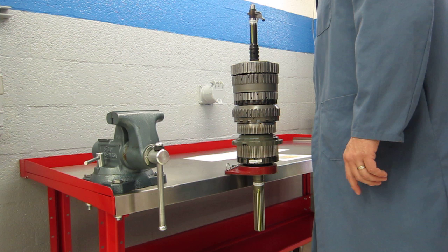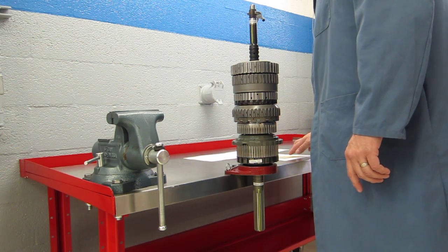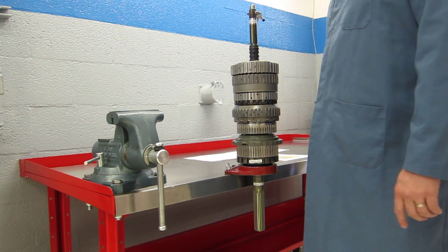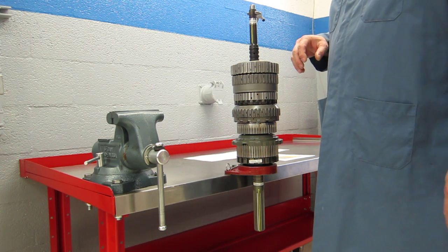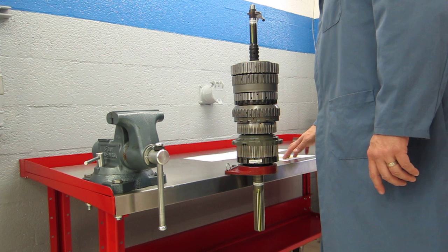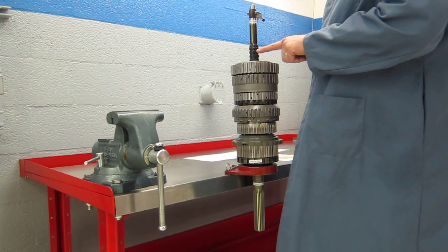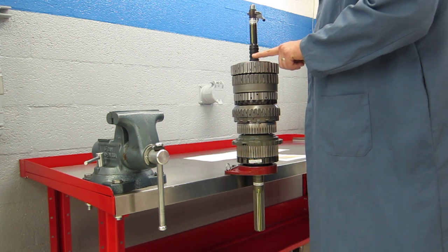In second gear we also had the F1 and F2 sprag holding and they hold during acceleration. We didn't have to do anything to those to make them hold — they're mechanically engaged. So now when we go to third gear we still keep the C1 and the C4 clutch applied in this housing.